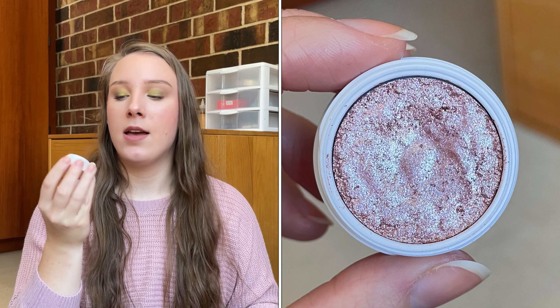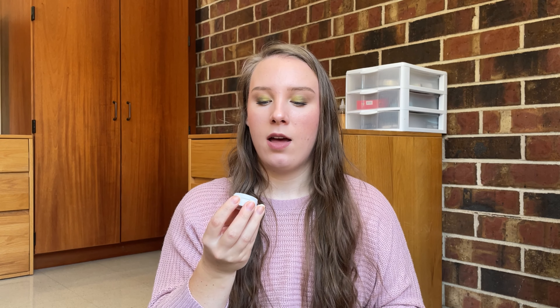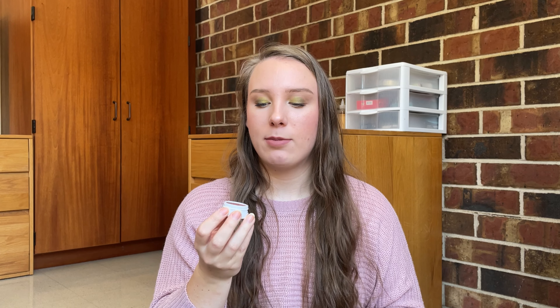I want to roll in another super shock shadow, so I'm rolling in Birthday Cake, which isn't as dried out as Birthday Girl. My goal is to hit pan on it. It's still a little bit creamy so hopefully I can get some good use out of it. I can kind of see the outline of the pan already. People say it's easy to hit pan on super shock shadows but I find it pretty challenging since you apply them with your finger and really don't need much. I used Birthday Girl nine times this past month and I'm happy with that use.